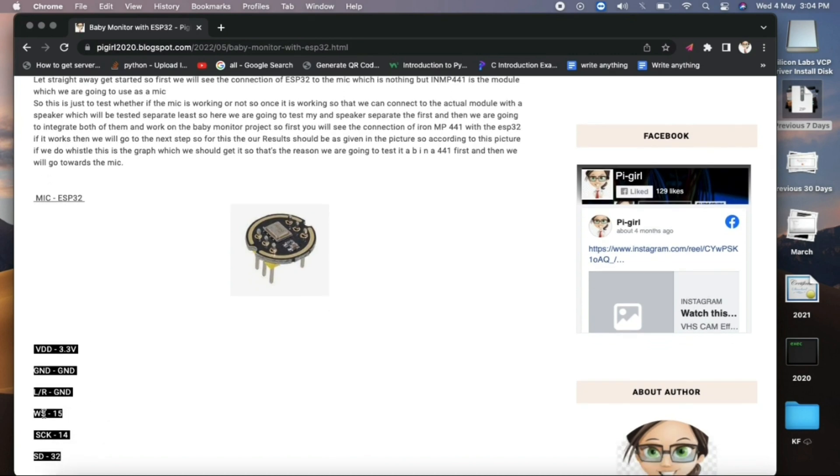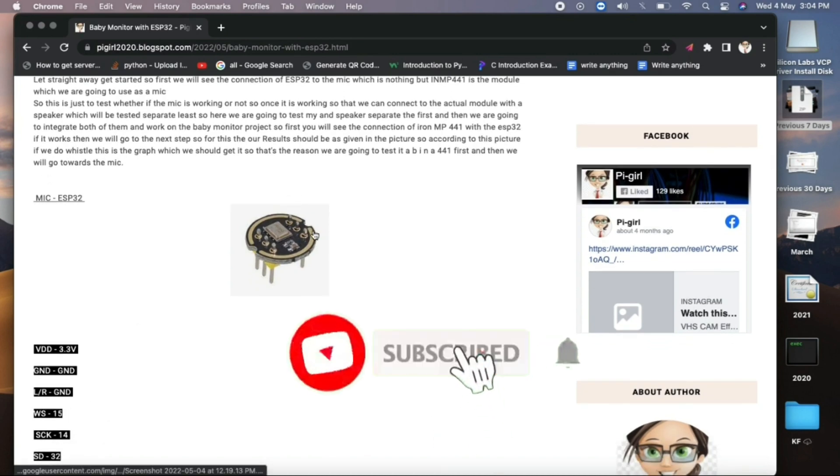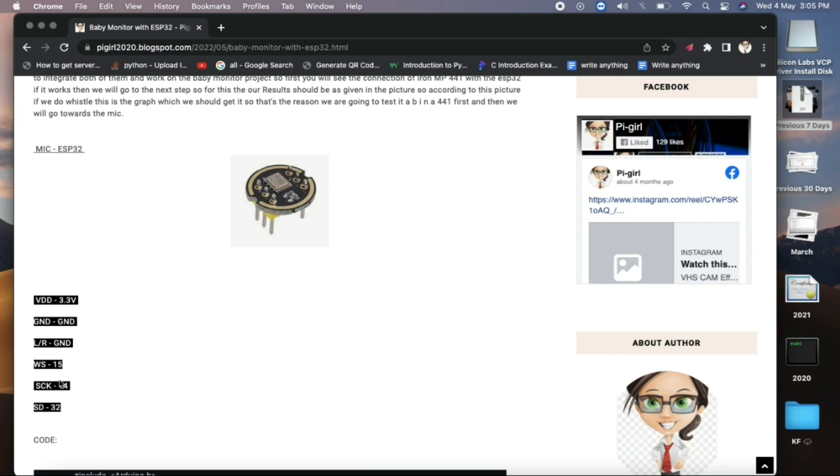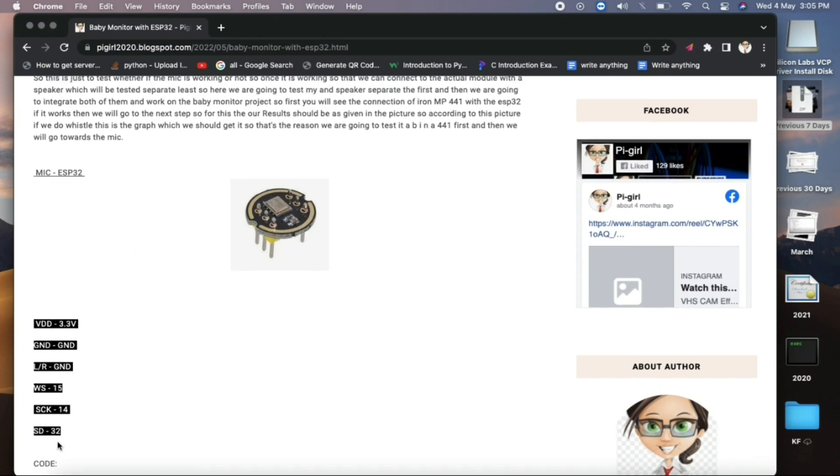The WS pin is connected to pin 15 of the ESP32. The SCK (serial clock) pin is connected to pin 14 of the ESP32. The SD or SDPM (serial data) pin is connected to pin 32 of the ESP32. These connections are written out clearly so you can follow without mistakes.